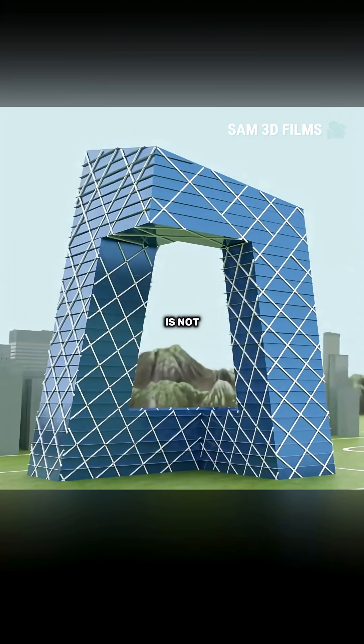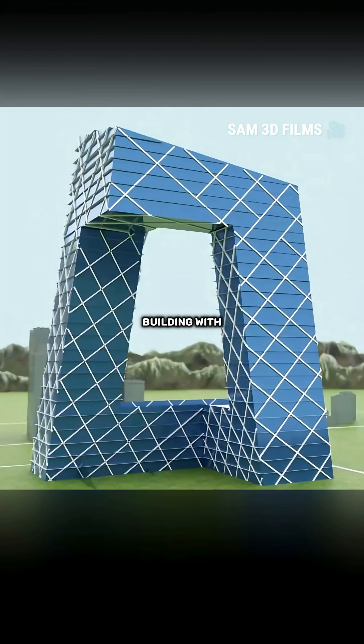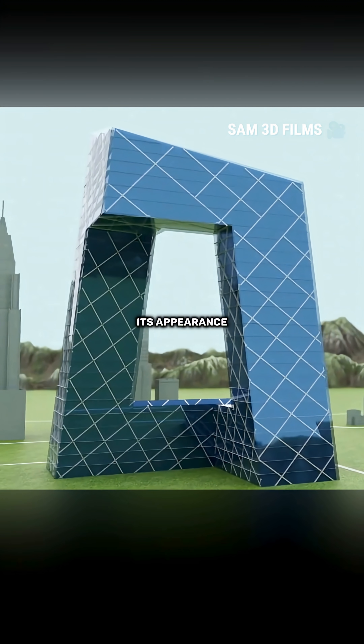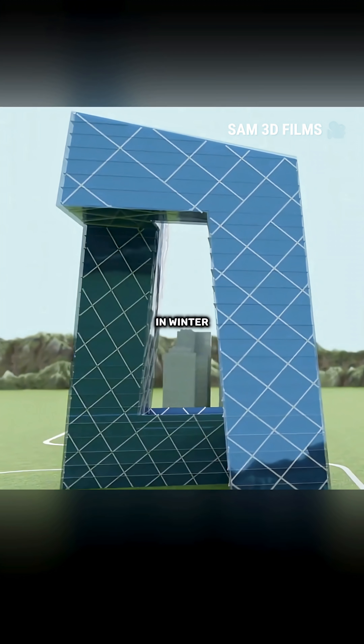However, an exposed exoskeleton is not only unattractive, but also prone to rust under sunlight and rain. So you cover the building with a double-layered glass curtain wall. This not only improves its appearance, but also protects the exoskeleton and enhances internal insulation — warm in winter and cool in summer.